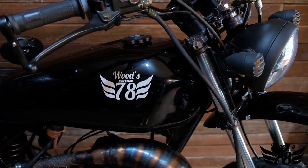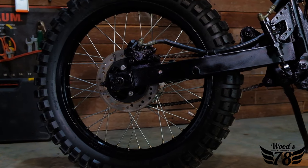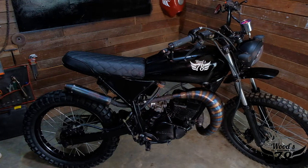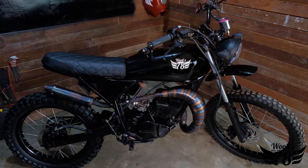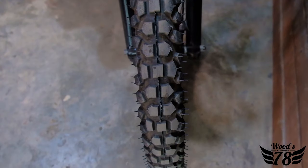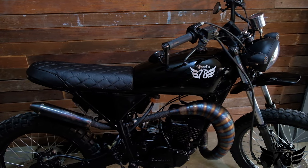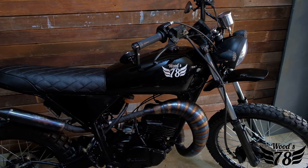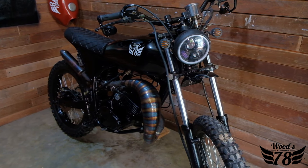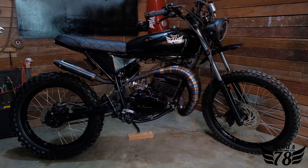We kept the front as a 21-inch rim and the rear as 18, just like the classic Enduros, to ensure he has the clearance for all his off-road adventures. We kept the tires knobbly so he's ready to take it off-road — they may not be perfect for all-day motorway riding, but they're good enough for adventures. We also built it so that all the wiring and batteries are hidden, with the battery tucked underneath the seat behind custom side panels. Everything is steel, metal, and welded, so this will last as long as the rider takes good care of it.